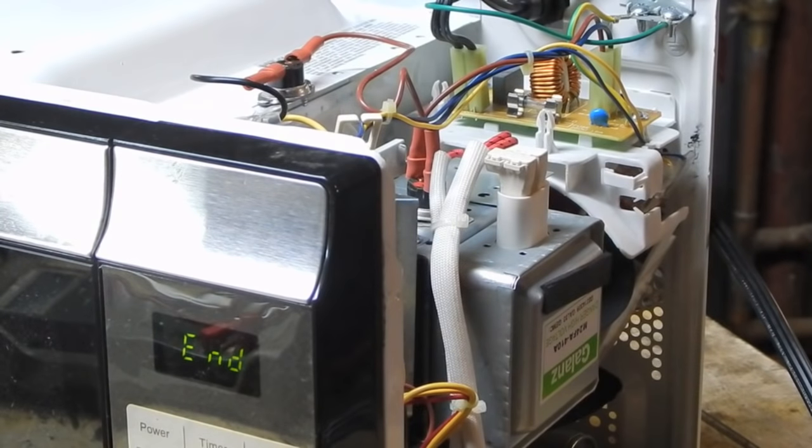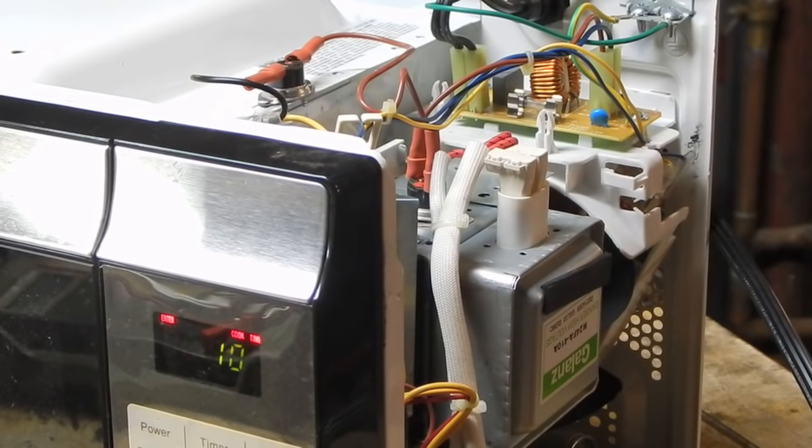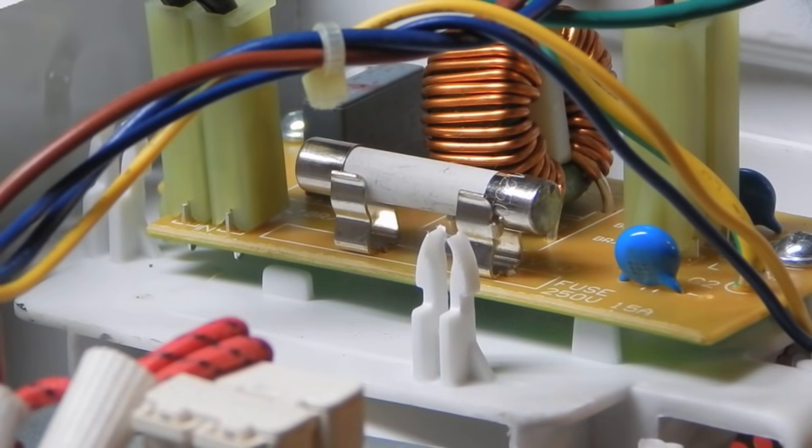If you look right up in this area you might even actually witness the fuse blowing. Let me go 10 seconds. Okay, it never even tried - it basically immediately smoked that fuse. That doesn't necessarily mean a dead short in the high voltage section, but it doesn't bode well either.